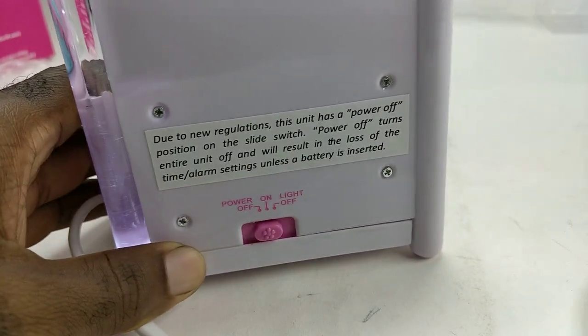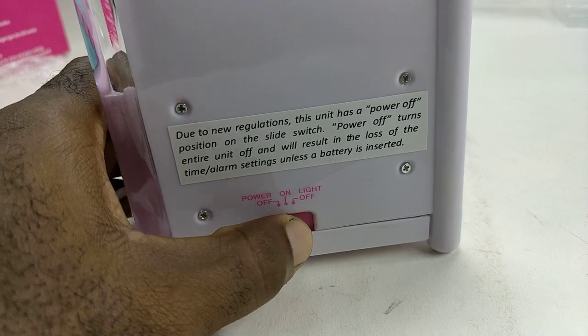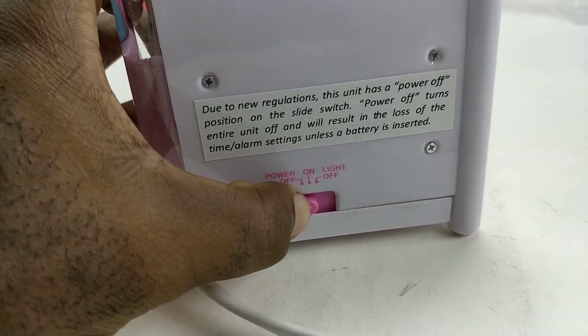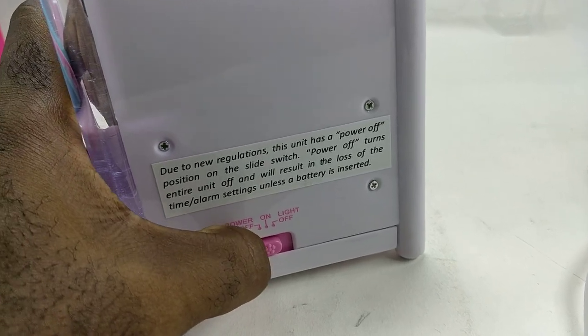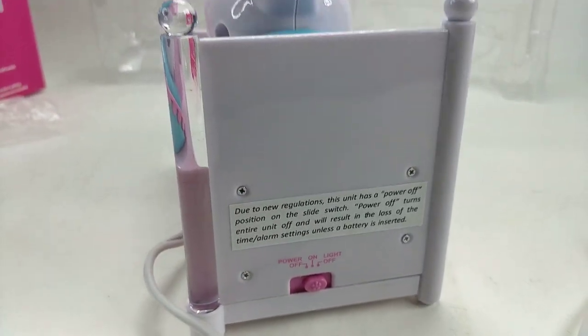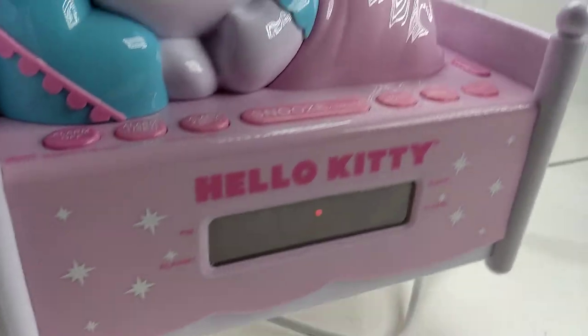On this side you have a switch that says power off. When you switch it on, the night light comes on. You can also turn the night light off but everything else still works.